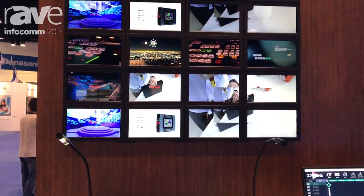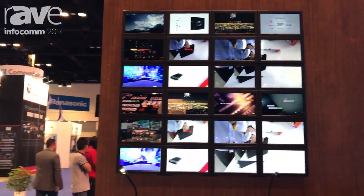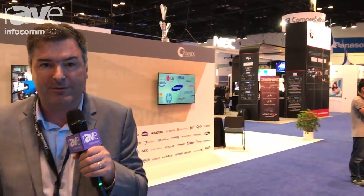So whether it's 8 outputs, 16 outputs, or up to 32 outputs, we've got the solutions here for universal video processing at RGB Link. Come along and see us — we're at booth 1231, and of course more information is available on the website at www.rgblink.com. Thanks very much and look forward to seeing you.